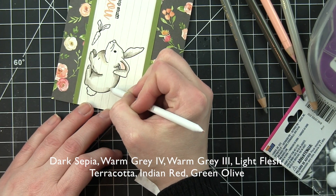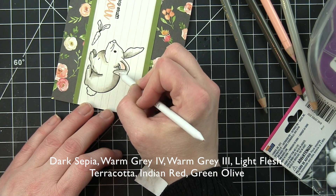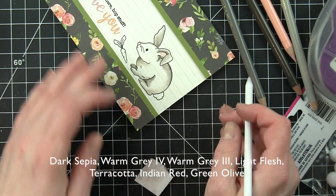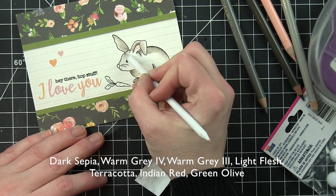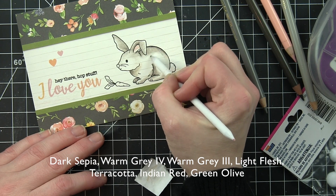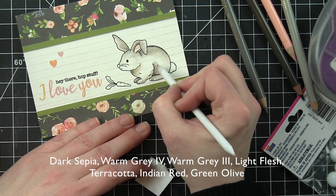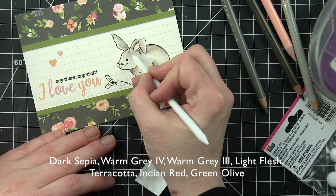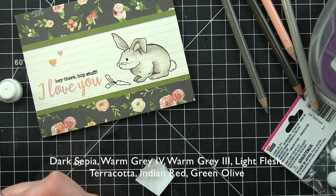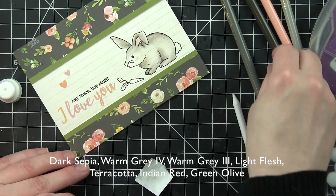And I'm just going to work to pull that gray color out towards the center of the image. Working with the dark first and then just kind of pulling that color out. Blending and blending. You can see you can get quite a bit of movement with the gamsol without actually having to go and add more color. I worked pretty hard with this bunny to do that before going back with my colored pencils and maybe adding some additional color to areas where it might have needed it. The face especially I felt like needed a little bit more work. I had really worked on the body of the bunny.